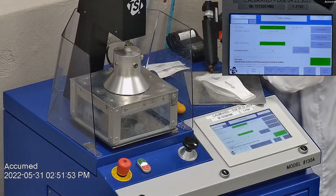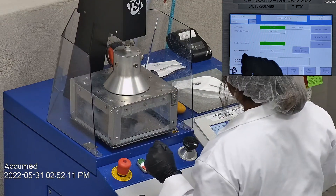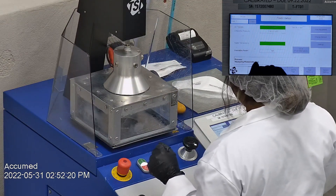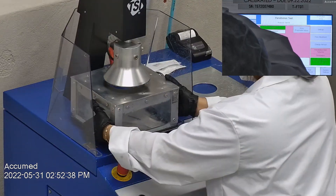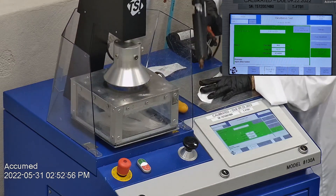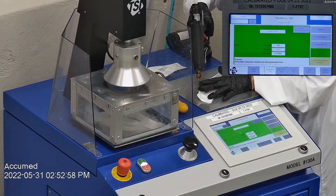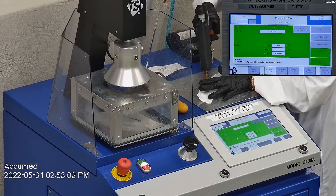The results are displayed on a TSI monitor. F stands for airflow rate, which we test at 85 liters per minute. R is for resistance, also referred to as pressure drop — this correlates with breathability, so the lower the number the more comfortable and breathable the mask is. E stands for filtration efficiency percentage. The first sample tested at 97.88% with a pressure drop of 11.2 millimeters of water.